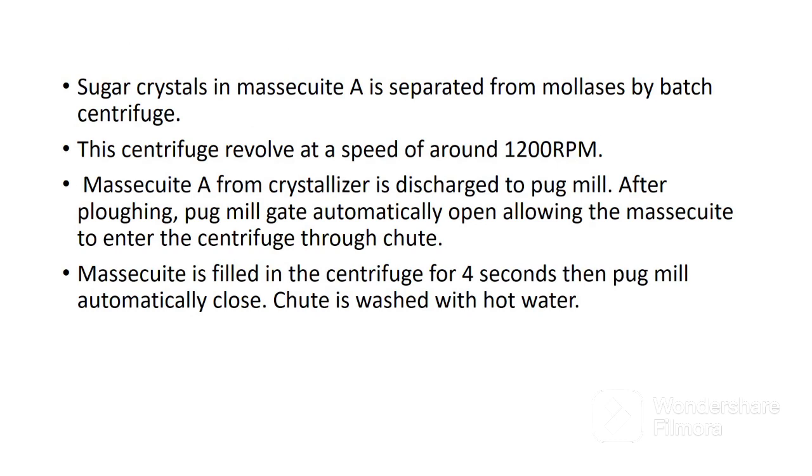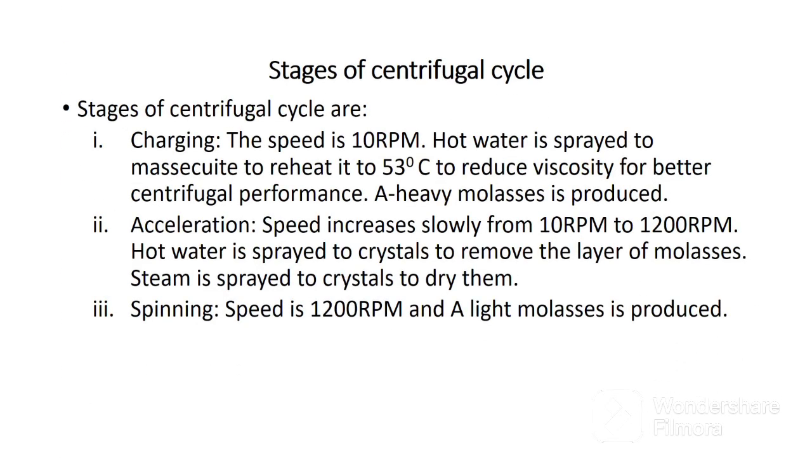Batch centrifuge used to separate sugar crystals in massecuite A from molasses revolves at a speed of around 1200 revolutions per minute. Massecuite A from the crystallizer is discharged to a pug mill. After plowing, the pug mill opens automatically, allowing the massecuite to enter the centrifuge through a chute. Massecuite is filled in the centrifuge for 4 seconds, then the pug mill automatically closes. The chute is washed with hot water. The first stage of the batch centrifugal cycle is charging, at a speed of 10 revolutions per minute. Hot water is sprayed to the massecuite to reheat it to 53 degrees Celsius to reduce viscosity for better centrifugal performance. At this stage, A-heavy molasses is removed.